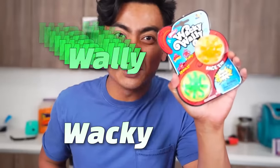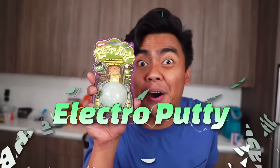We got Bright Bugs! We got Wacky Wally! We got Squirmly's! We got Super Elastic Bubble Plastic! And we got Electro Putty!